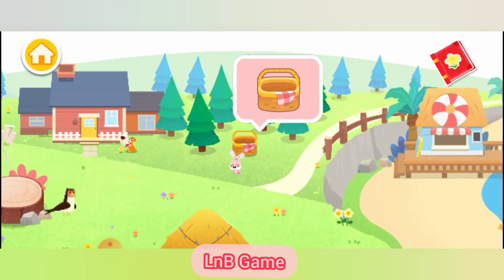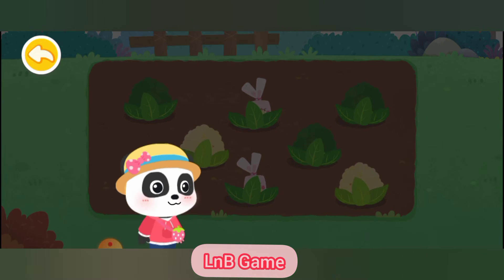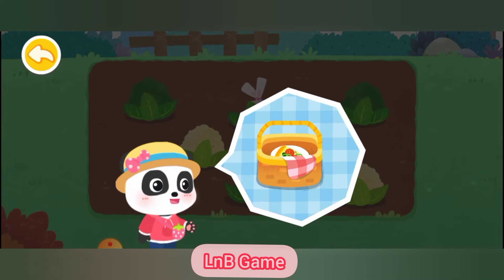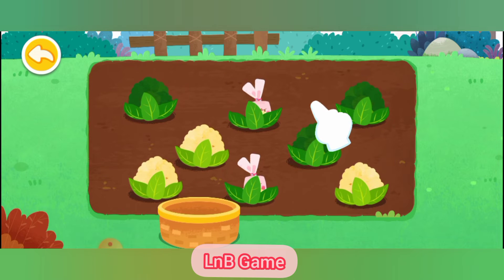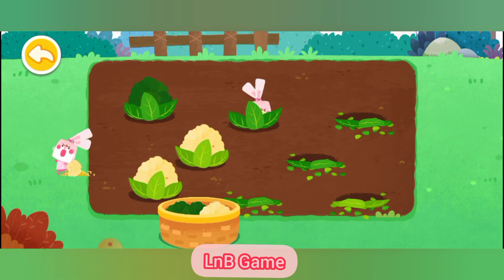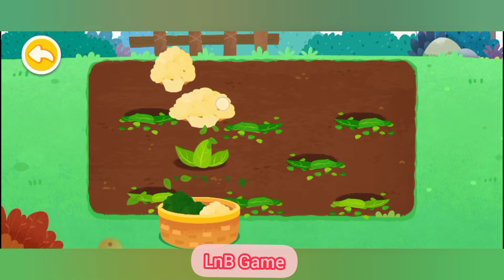Have picnics! Some vegetables like bell peppers, cauliflower, and broccoli ripen in the spring. Let's use the seasonal vegetables to make some food for a picnic! Let's pull some fresh cauliflower and broccoli first. There is a bunny popping out — it's a naughty bunny!